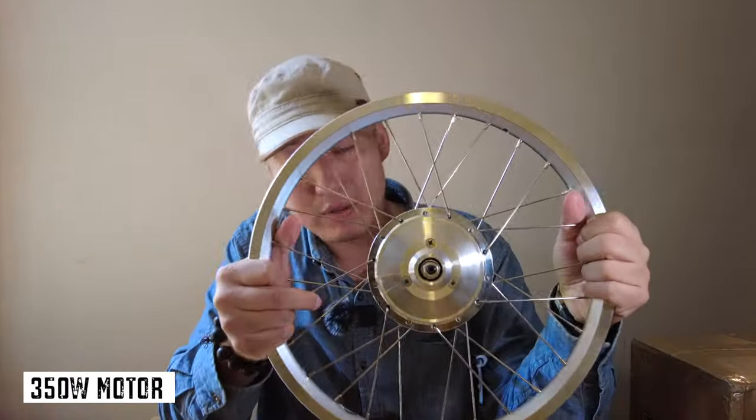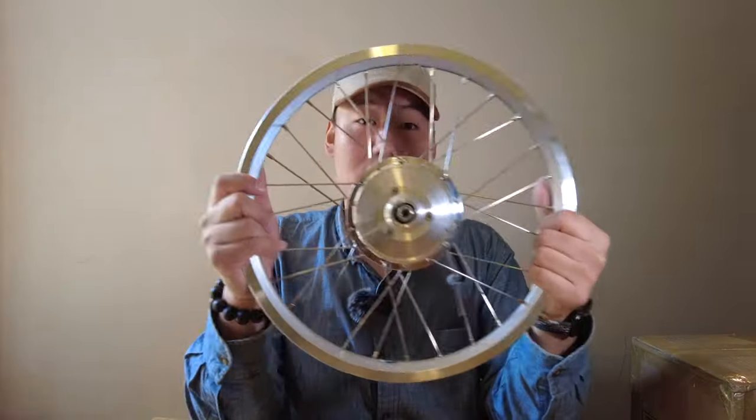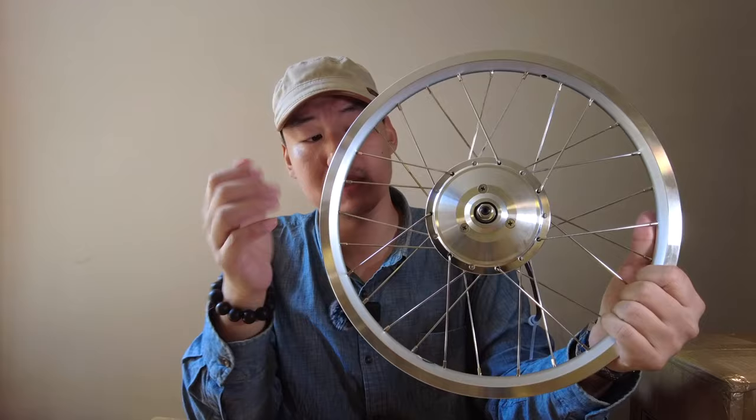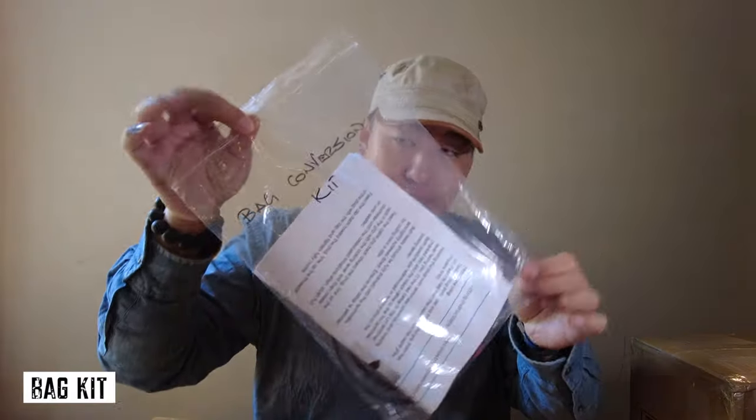Right off the bat, the motor. When Nano first came out we didn't have motors that are this size. The Brompton being a folding bike is small, so the front forks are very tight, and a lot of other conversion kits require you to bend the forks to fit the motor in. Nano is one of the few companies where you don't have to bend and widen your front forks on the Brompton to put this into the bike.